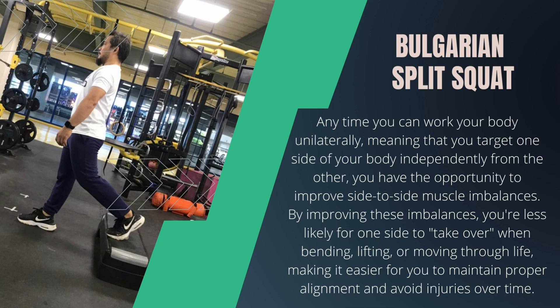By improving these imbalances, you're less likely for one side to take over when bending, lifting, or moving through life, making it easier for you to maintain proper alignment and avoid injuries over time.